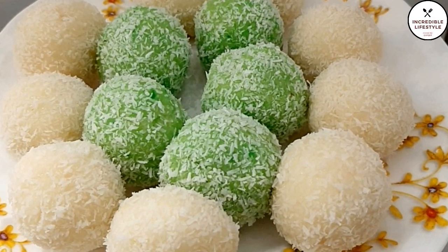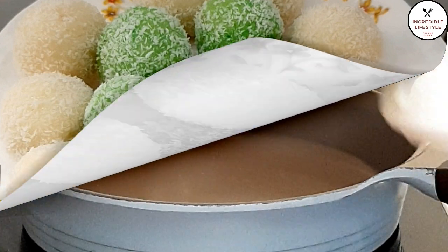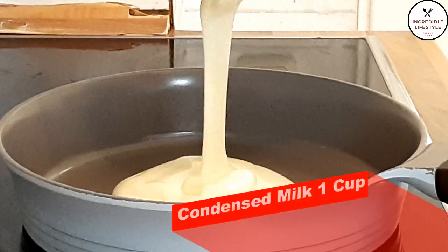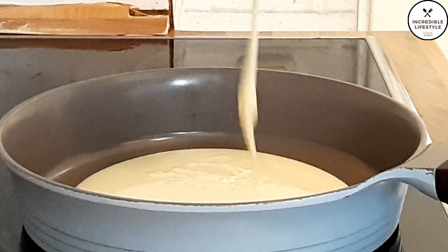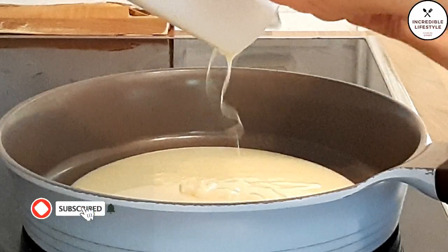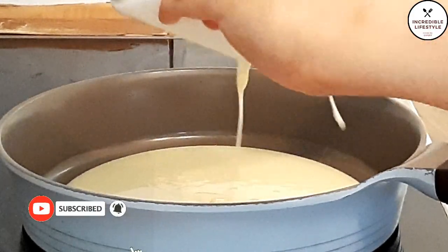Let's start making it. The first ingredient is condensed milk. I have condensed milk here — you can also buy it from the bazaar, or you can also make it at home.